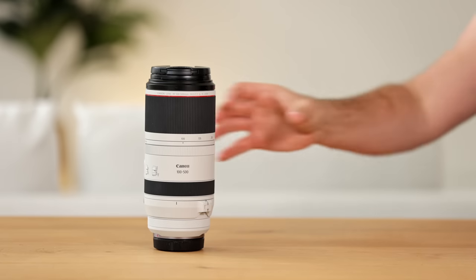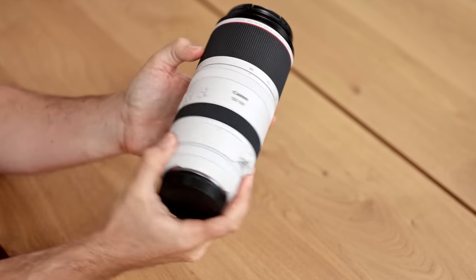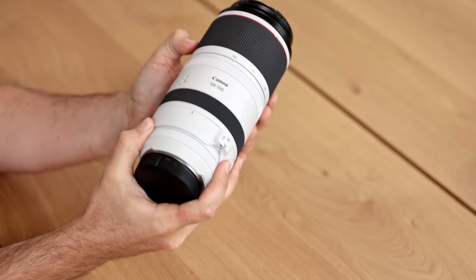When you hold the 100-500mm for the first time, you will notice that it's not a light lens, but it's definitely light enough to be handheld and compact enough to sit in my backpack next to the 600mm lens, so it ticks those boxes.